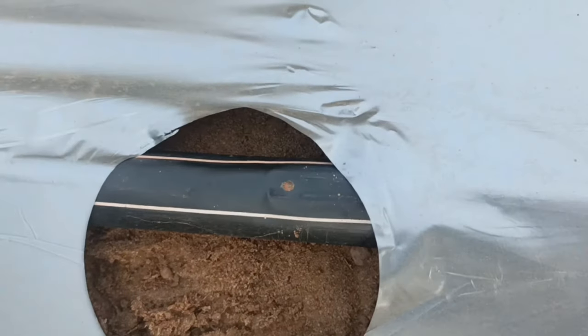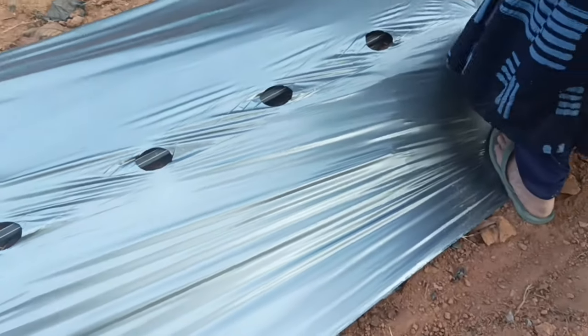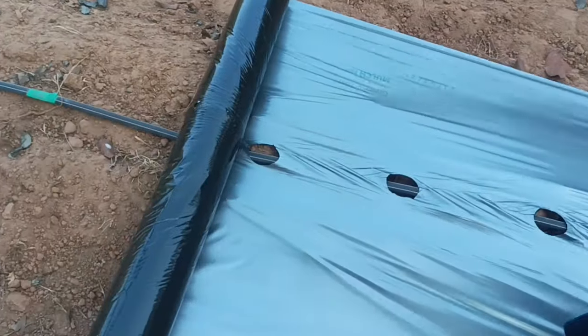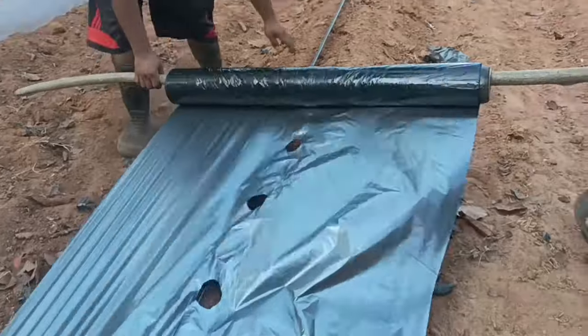This is a plastic pipe. This is a plastic pipe. This is a plastic pipe. This is a sheet.